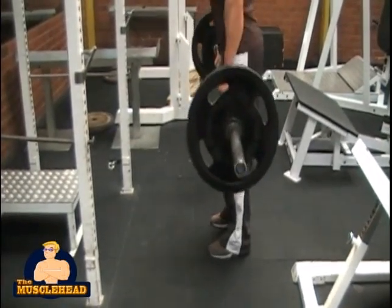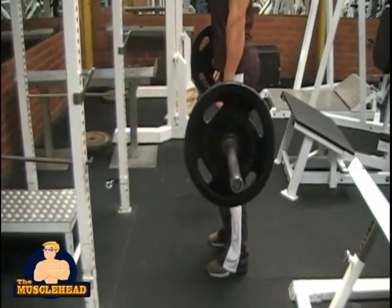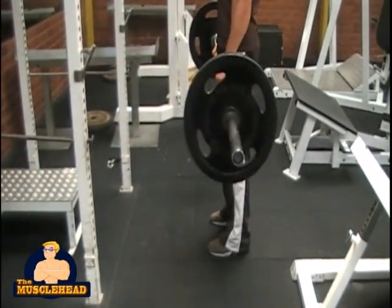It is important here to keep your back straight and your ass sticking out. You also need to make sure that your knees remain behind your feet at all times. Then lift the bar off the ground and stand up.